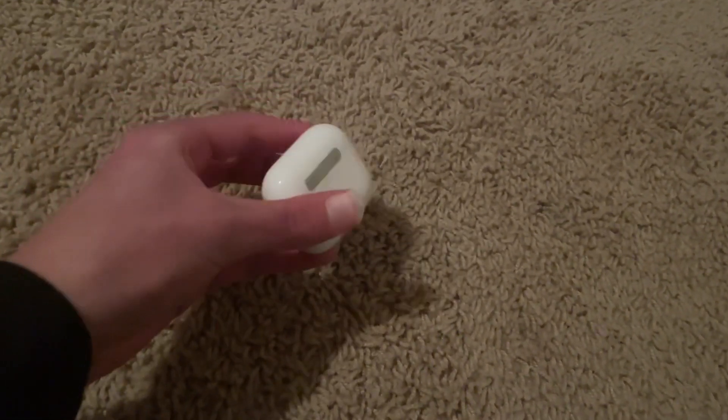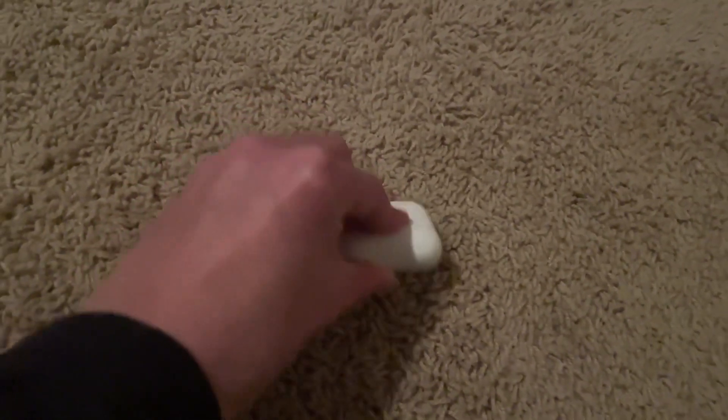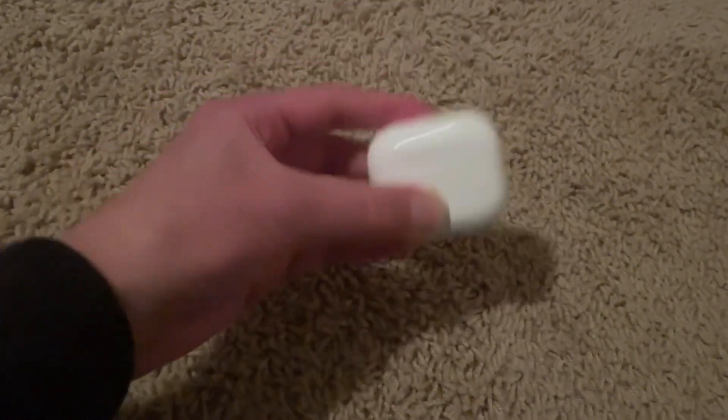Next thing I got is some Apple AirPods. I've been needing these for a while — I've had the cheap Dollar Tree kind for a really long time. Here they are, really cool. I've been needing these for a while.